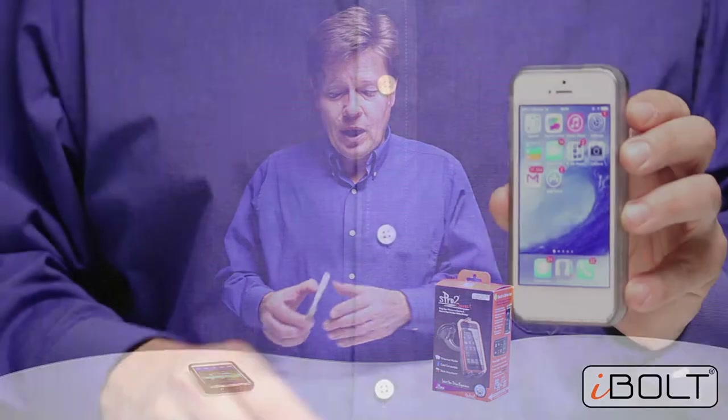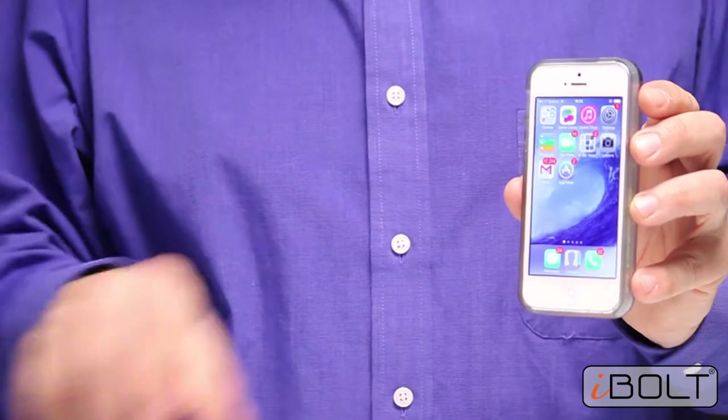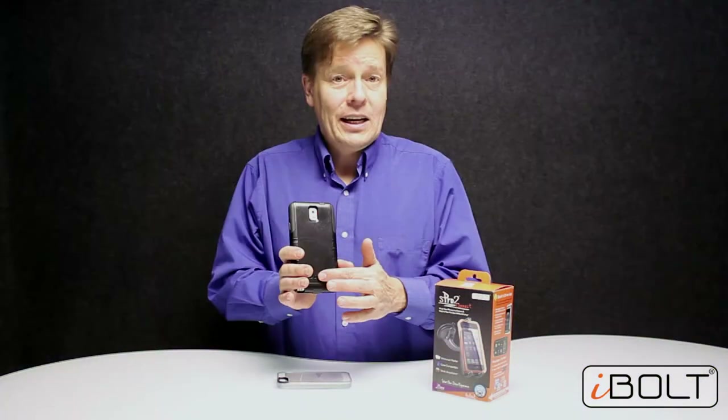Hi and welcome to our unboxing video of the new S Pro 2 Connect Kit from iBolt. It is designed to work especially with iPhones — iPhone 4, 5, and whatever comes next — all the way up to Samsung Galaxy Note 3, even if it has a case.